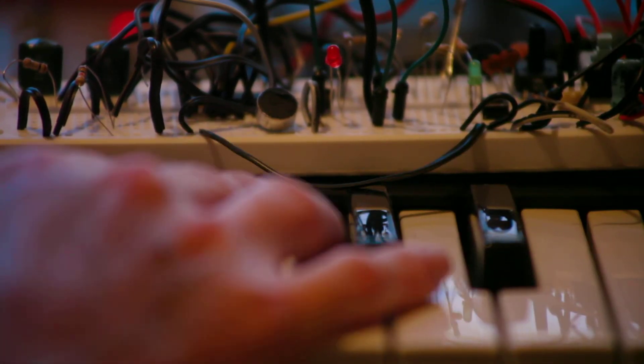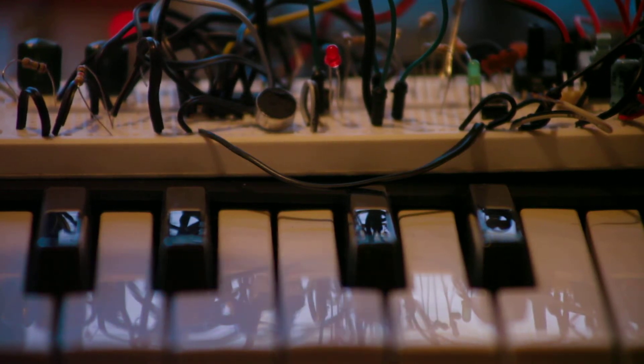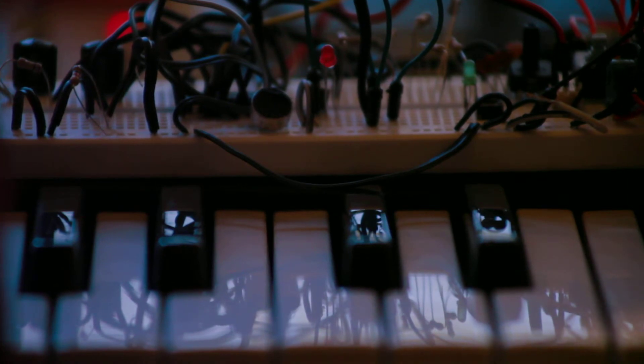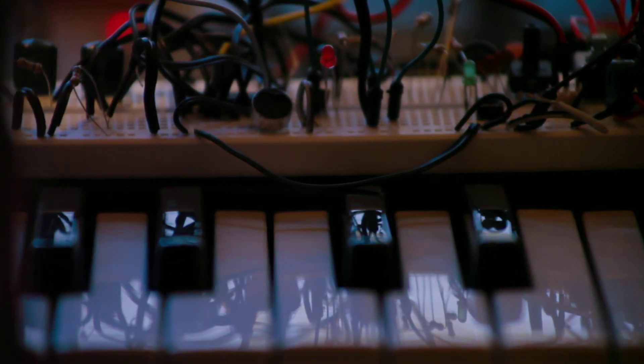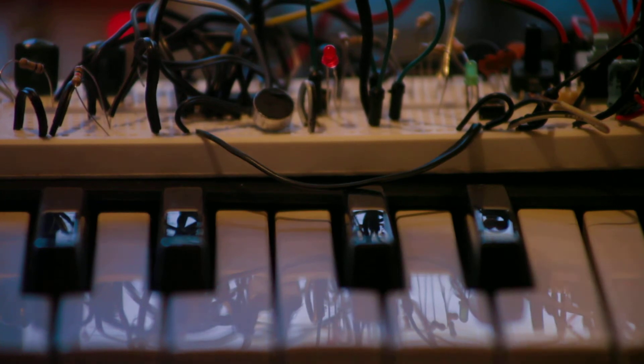Here it is — I turn it on and you can see that the peak indicator is a lot more sensitive now. If I talk really closely to it, you can see it's lighting up quite nicely. It's reasonably sensitive.